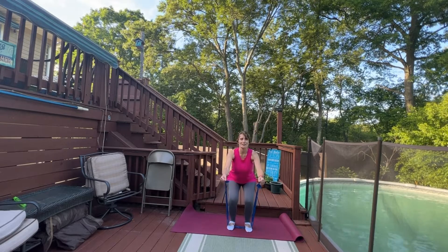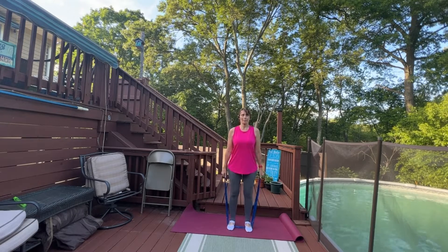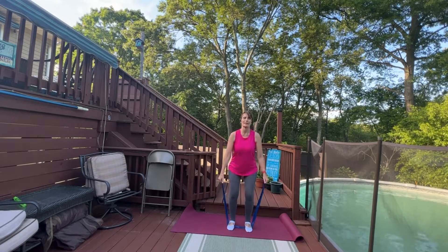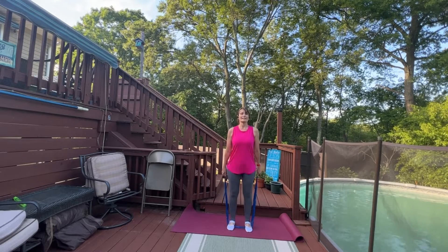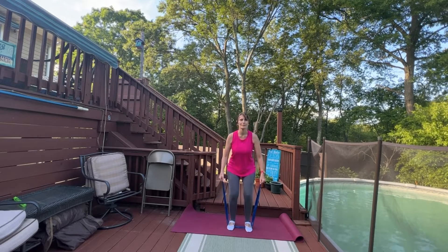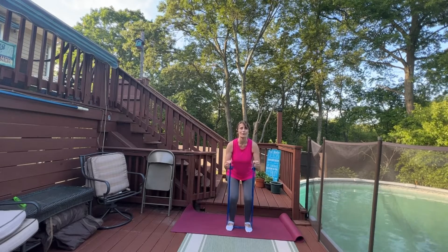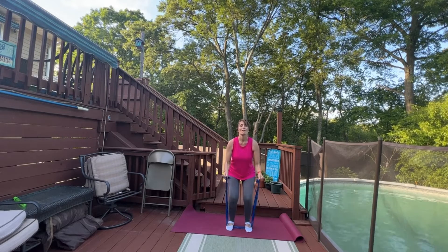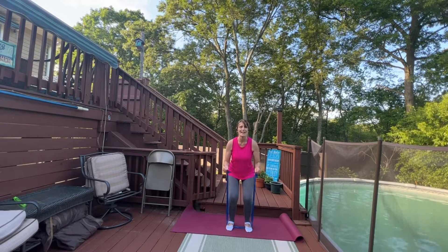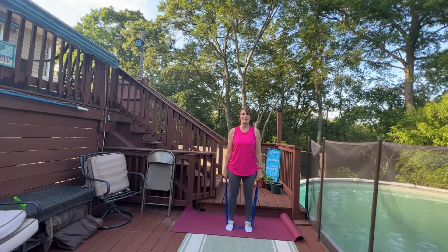Keep pressing into your heels. Keep breathing through your work. Let's take it down for two and then hold right here. Now adjust the arms — pull up for the biceps. Seven, six, five, four, three, two, and one. Press all the way back up.